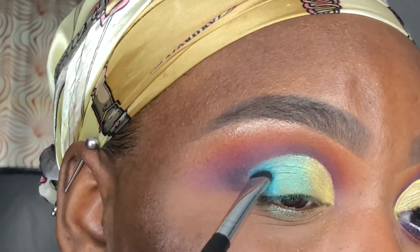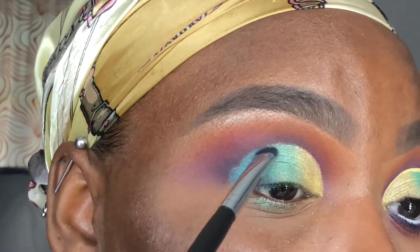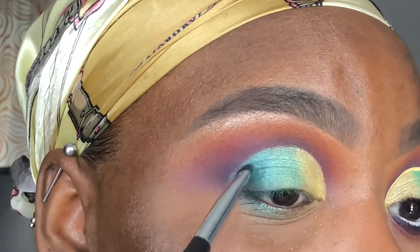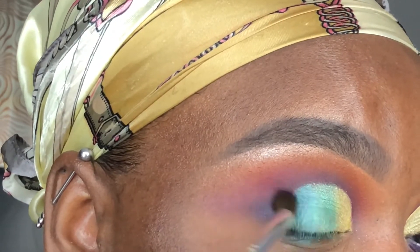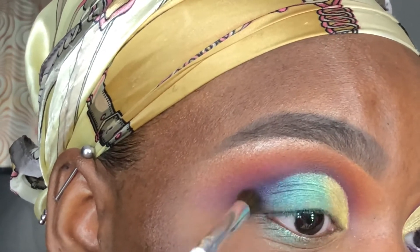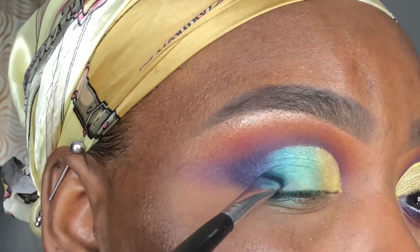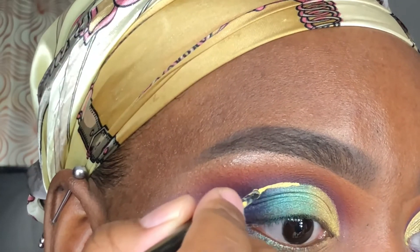Now going in with the blue shade from the palette, I'm applying it to the outer corner of my eyelid and slightly overlapping it over the green to create a seamless blend. Using an elf blending brush, I apply Ife to my outer V and go back in with the blue shimmer to blend everything together perfectly. Then I'm going in with the NYX Vivid Brights Liner in Vivid Halo to create a thin line in my crease.